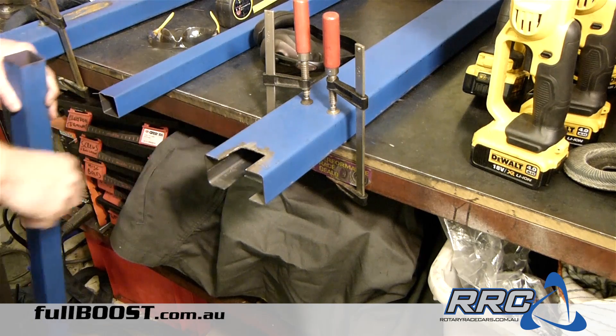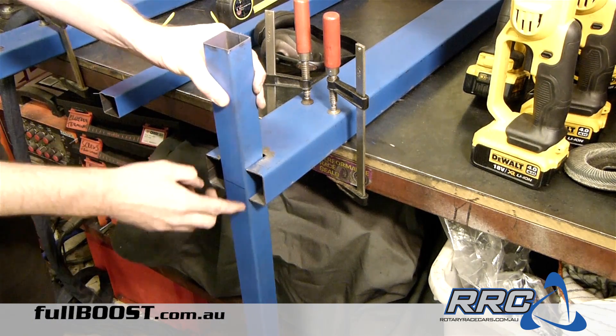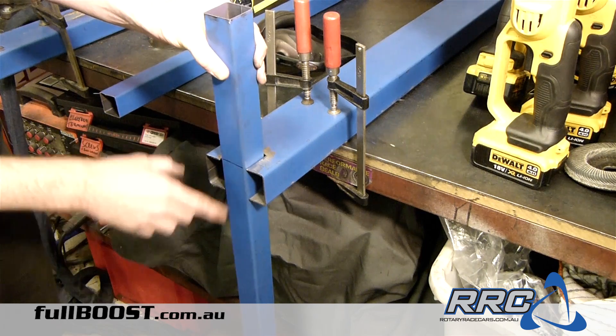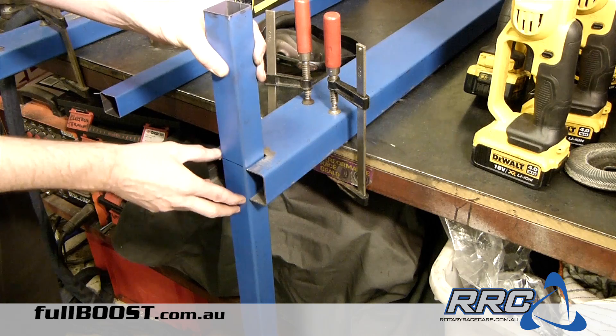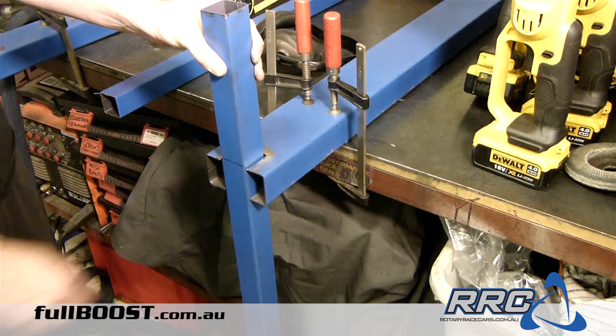So these are all cut off and ground off. We've got the fitment that we want — we've split this at about 80-20, so we're 20 up here and 80 down that way. It fits in there perfectly, marked it off, time to clamp it and weld it.